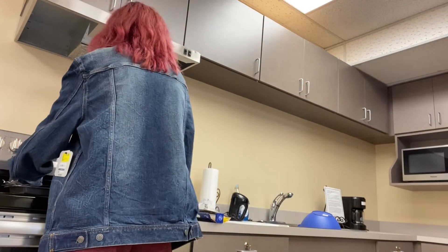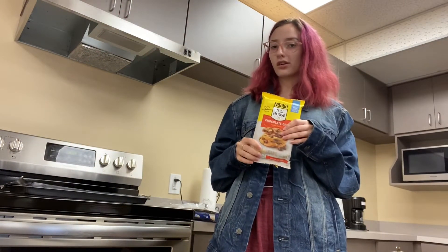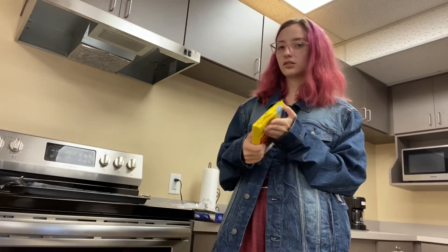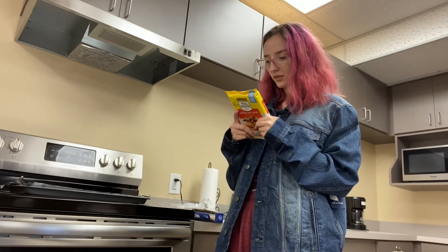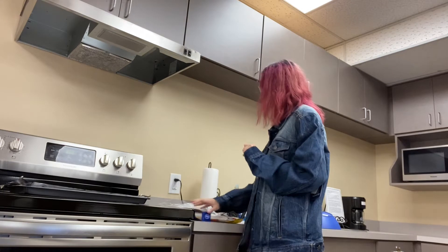But I got my pan, got my foil, and it says sugar cookies — all I could find was chocolate chip. Just get some pre-made dough. You can buy this at the dollar store, Save-A-Lot, Walmart, or any place. Preheat up to 350. Give it a minute and it'll preheat and it'll get going.